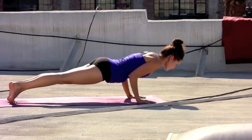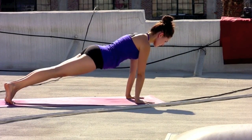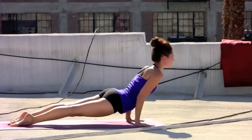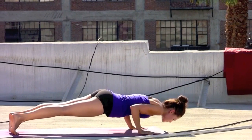Back to plank. Hover, chaturanga. Last time — chaturanga. Press, back to plank. Inhale, all the way through the vinyasa. Lift the chest, shoulders back. Exhale, down dog. Firm the thighs and palms.